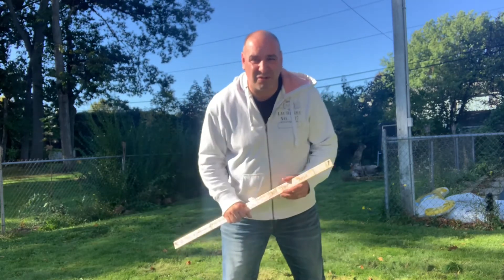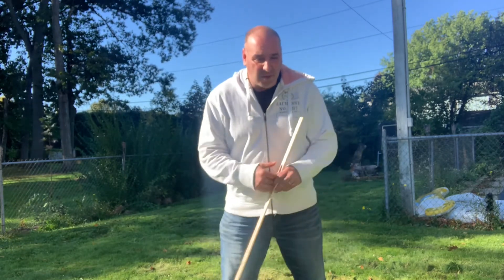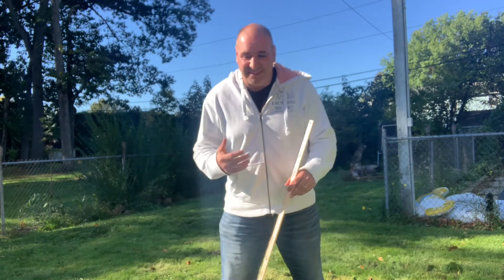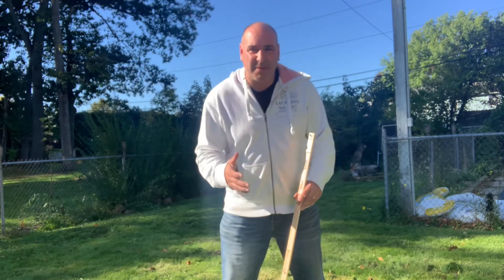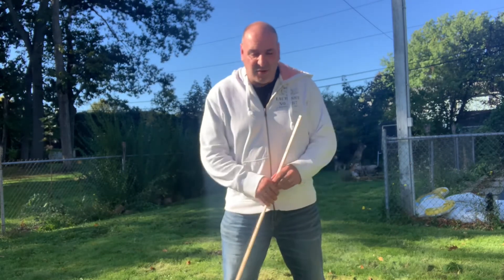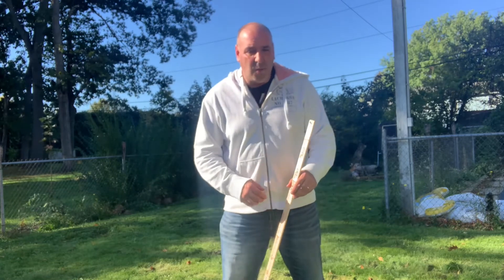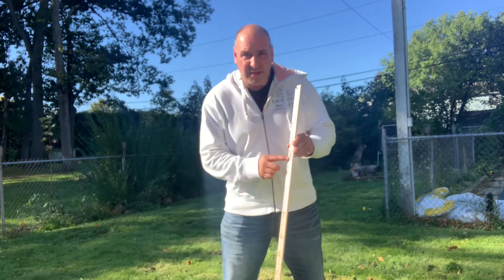One of my issues is setup. A lot of the pros will tell you setup is one of the most important things in golf. If you don't have a consistent setup that's repeated every time you step up to the ball, you're not going to have any consistency with your swing. I line up to the ball differently each time, so I'm marking this yardstick with a marker.